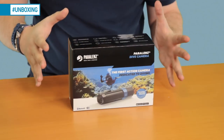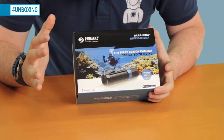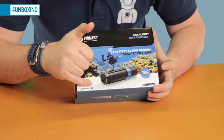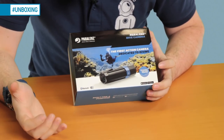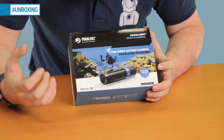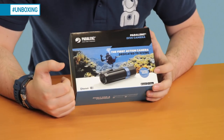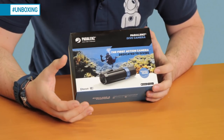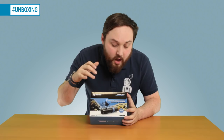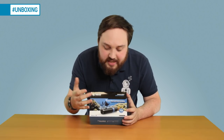So I've got it here — let's take a closer look at the box itself. It's fairly compact. On the front, there's a picture of the camera, and you can see it has Bluetooth and Wi-Fi built in. That's for downloading your dive and connecting wirelessly to your laptop, phone, or any smart device — so you don't have to keep unscrewing the back and plugging in a USB cable. It also says 'the first action camera dedicated to diving.'